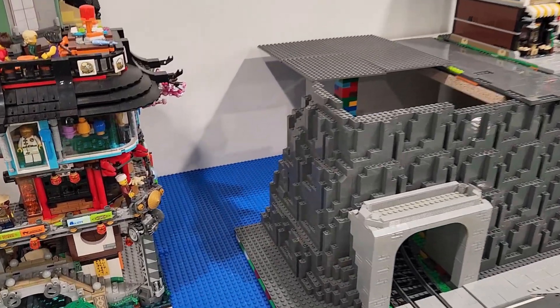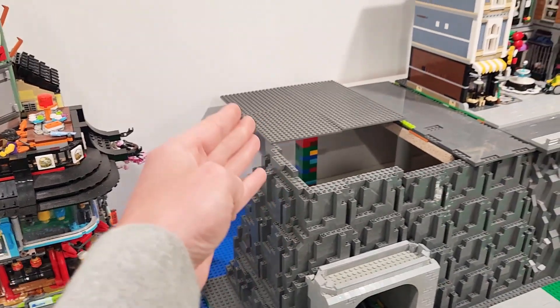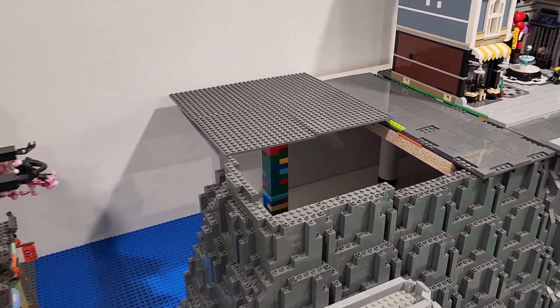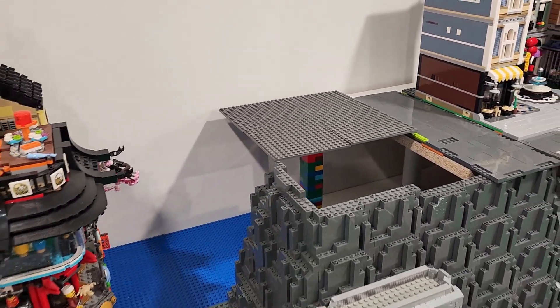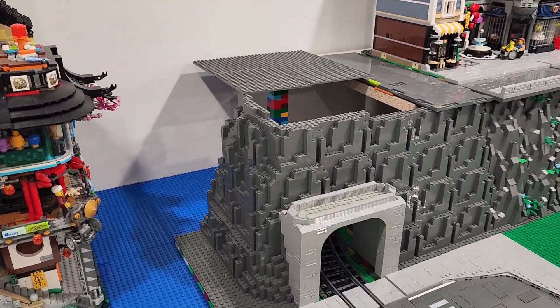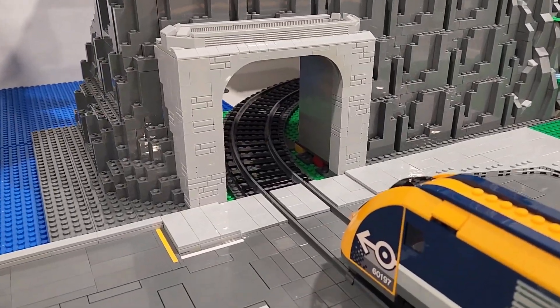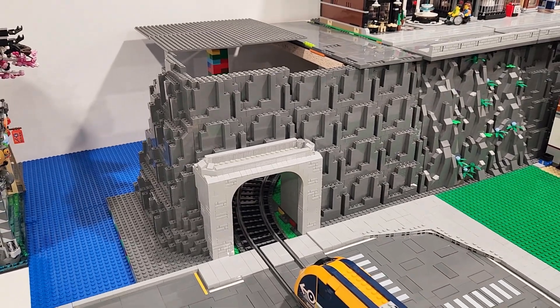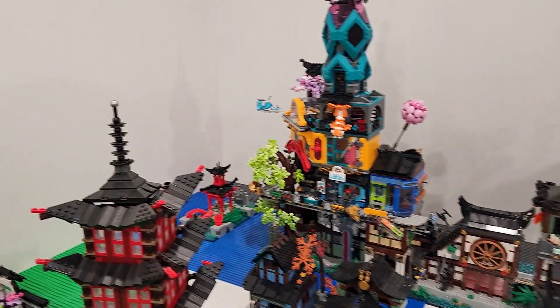So today in this video, we're going to be building a custom Ninjago Temple platform. This is what it looks like right now — it's a tower of 2x4 bricks with four 16x16 plates on top. But the rock work in front of it looks pretty awesome with the train tunnel. Now it's time to build something super cool for this temple.